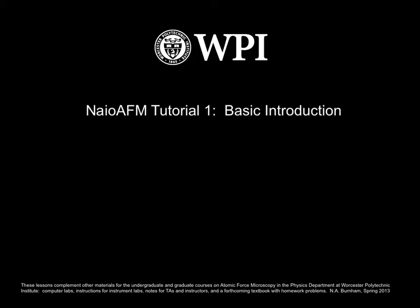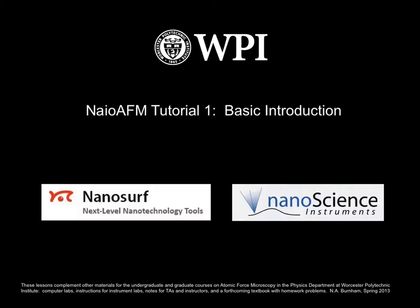Hello everyone. This video is to help you learn how to use the NIO AFM, or Nano All-in-One Atomic Force Microscope. The NIO AFM is made by NanoSurf and is also sold under the name of TRAX by Nanoscience Instruments.